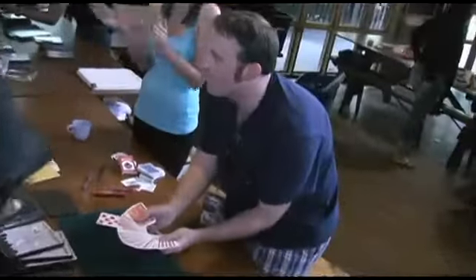In front of the audience's eyes, a selection turns face up. A moment later, the entire deck visibly reverses and is face down.